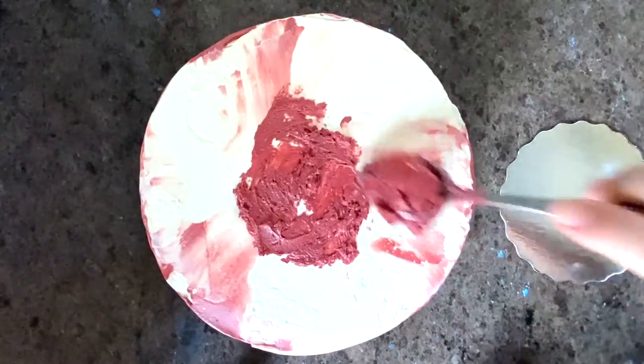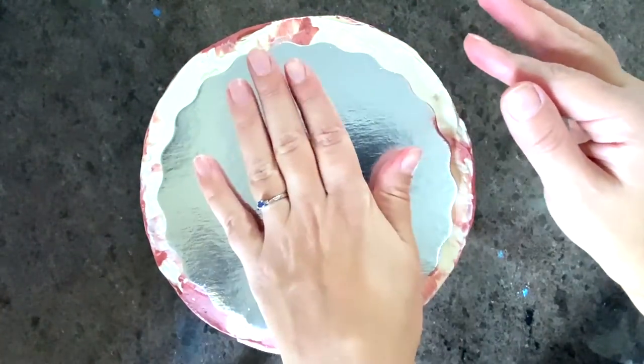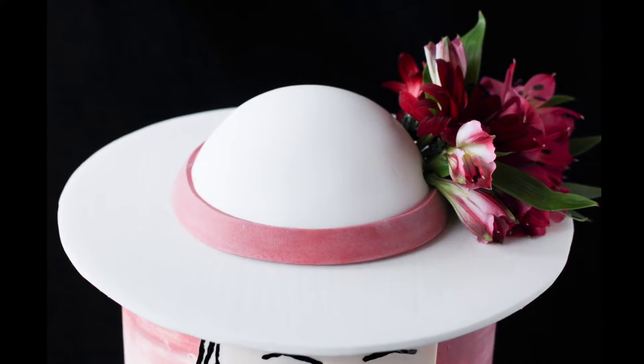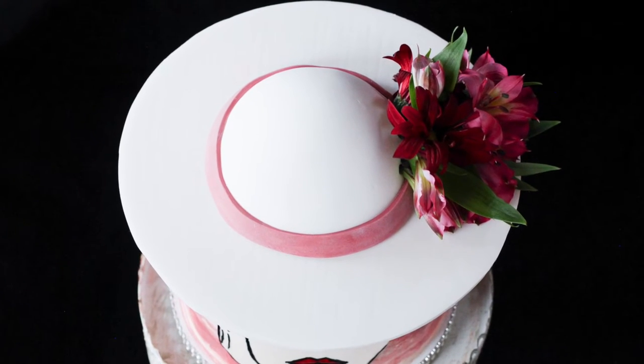Spread a bit of frosting on top of your cake. Place a 13 cm or 5 inch cake board on top, then place the hat on top. And that's it for today, I hope you found this useful. Thanks for watching.